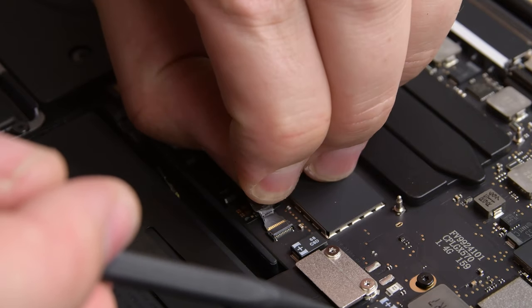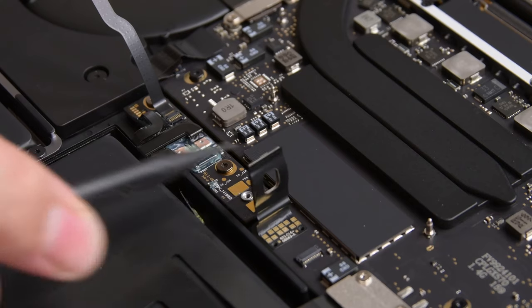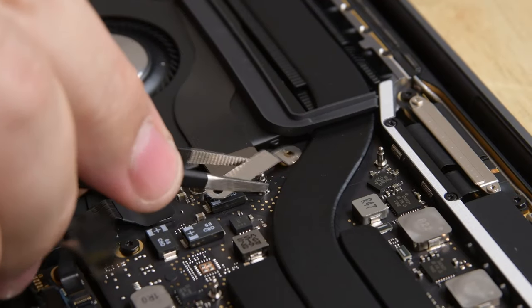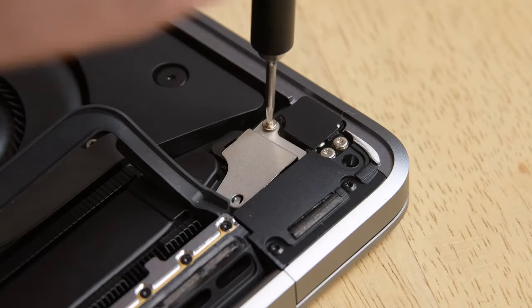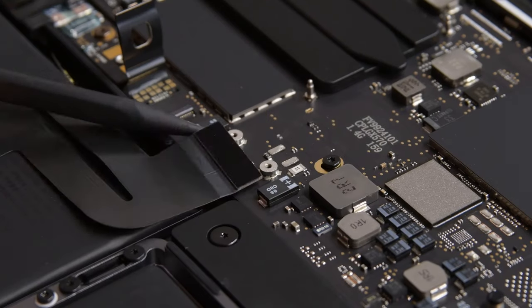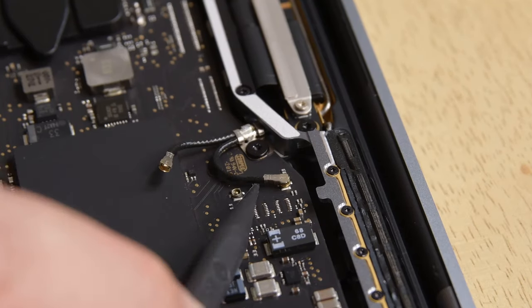Disassembly for this machine remains the same as before, with the first step being to disconnect the screwed-down battery press contact. To get the logic board out, we first need to disconnect several cables held in place with brackets, including the headphone jack Touch ID assembly, the trackpad cable, the Thunderbolt IO port assembly, the touch bar cable, and finally the Wi-Fi antennas.